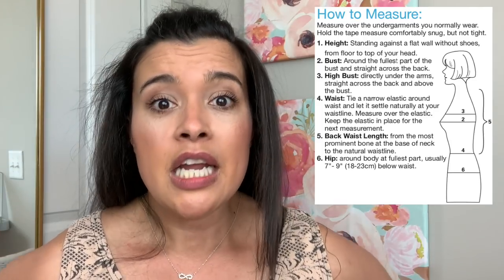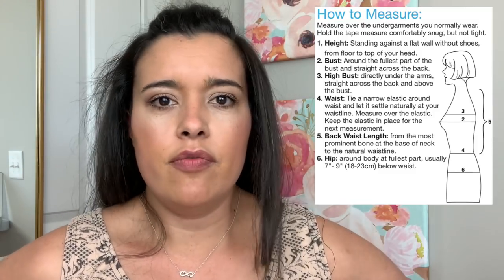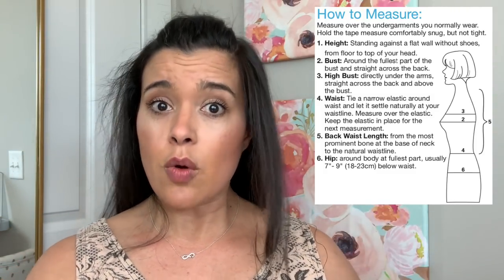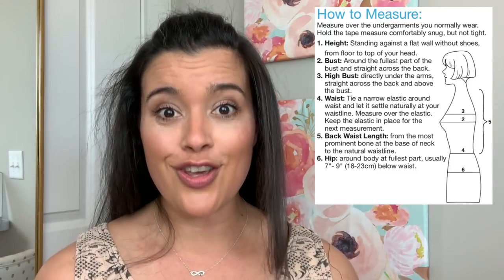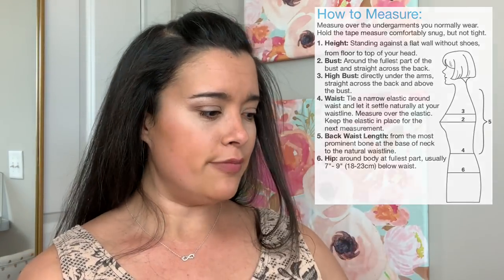If you have a bubble butt it's going to be low on your thighs; if you have a flat butt then it's kind of anywhere in that range. But you're trying to find the widest part of yourself because you want to make sure this is going to fit all parts of you. So measure that part and write it down.